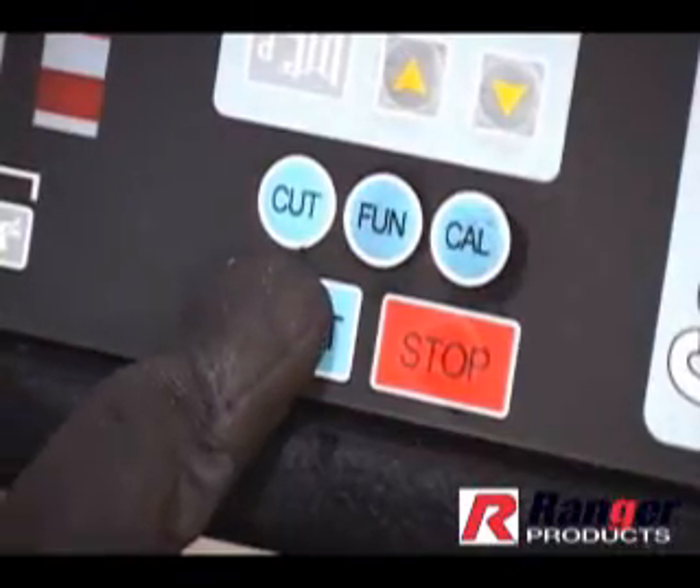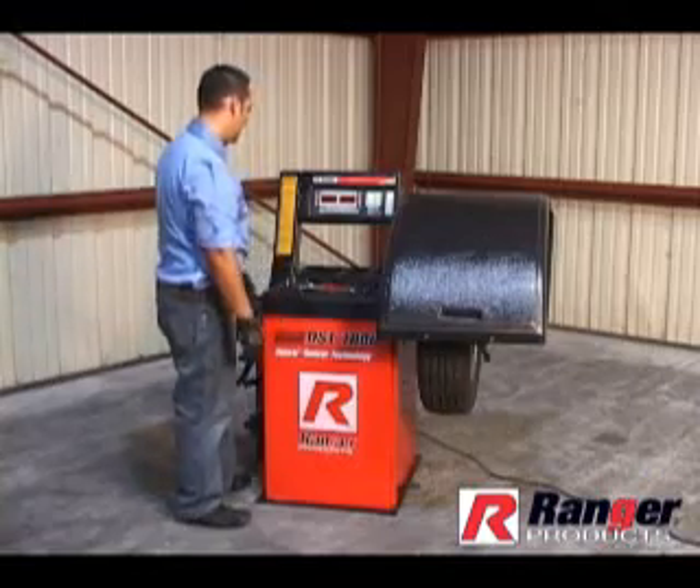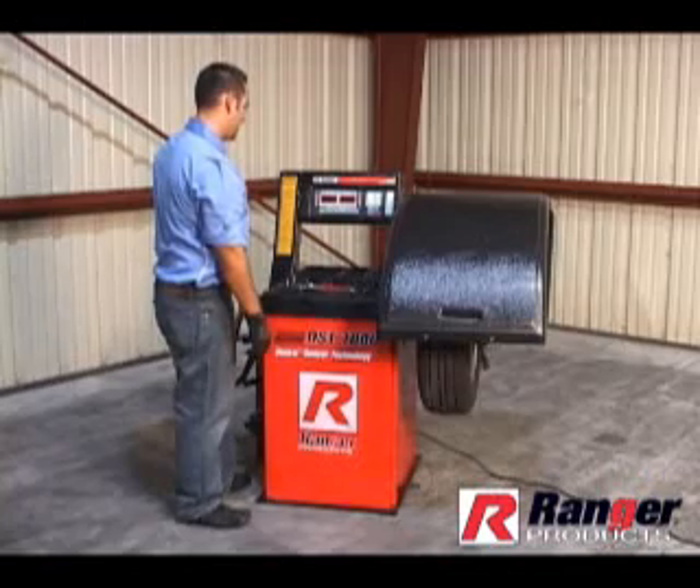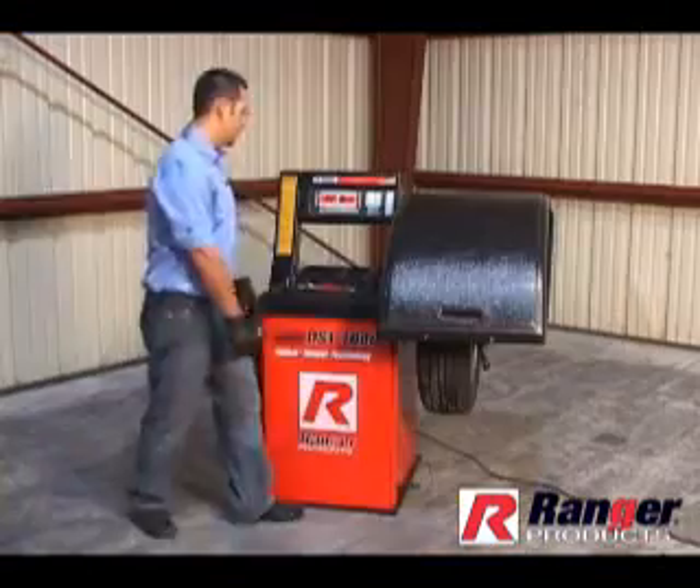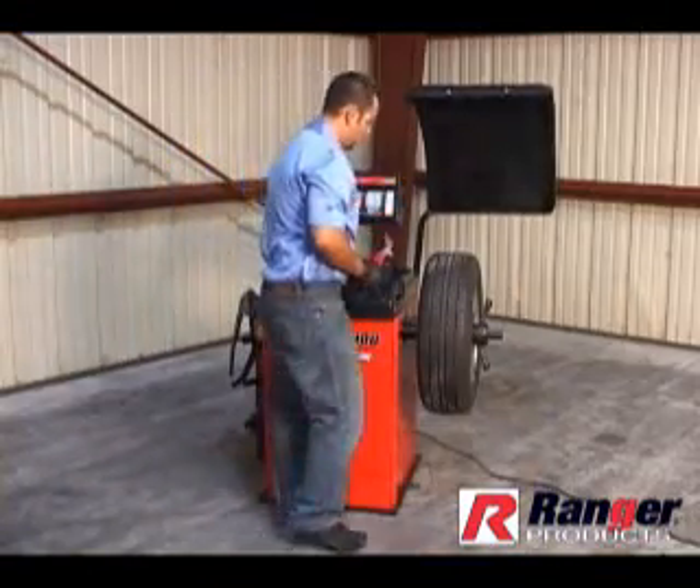Press the START button. The wheel will spin for approximately 6 seconds, then stop. Add 100 will be displayed. Note, if the balancer is requiring more weight to be added, you're not in the calibration mode. Repeat last step.